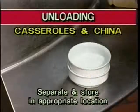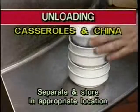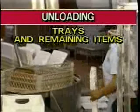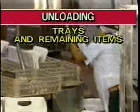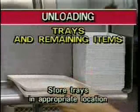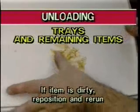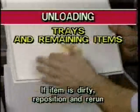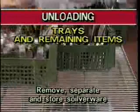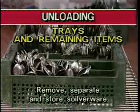Once clean, separate and store cups, bowls, and small plates in their appropriate storage location. When unloading trays and remaining items, examine them for cleanliness, remove them from the dish racks, and stack them in their appropriate storage receptacles. Again, if an item is still dirty, reposition it in the dish rack to move through the dish machine again. Remove and separate the silverware by type of utensil and store them in the appropriate bin.